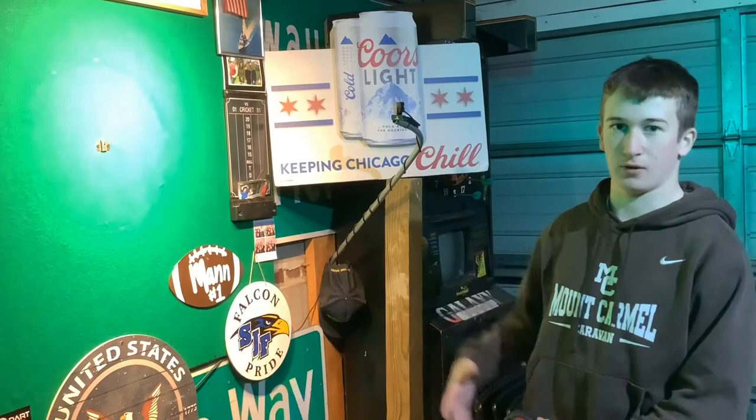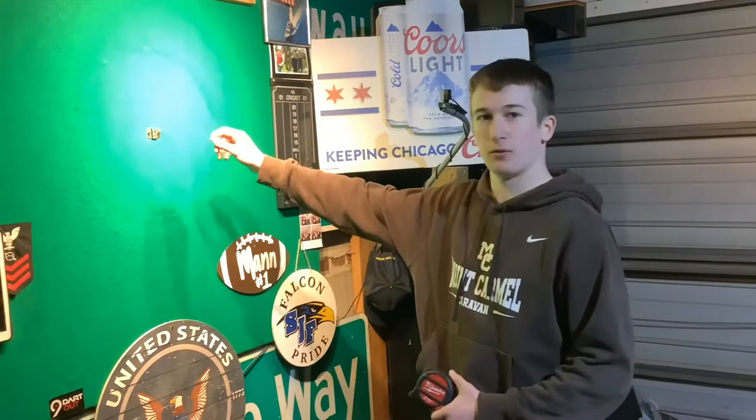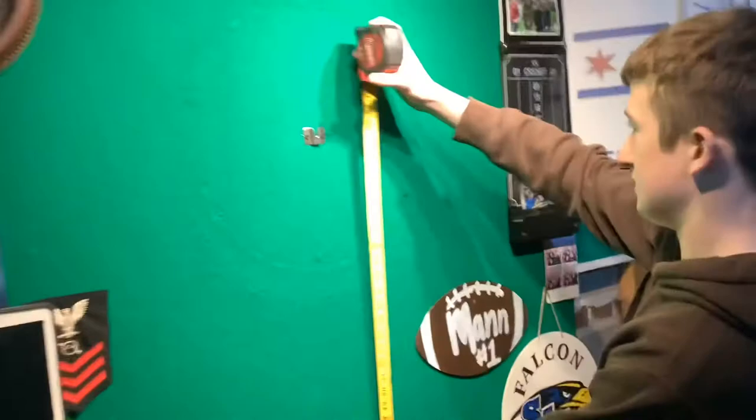To set up the dartboard, you have to have the center of the bullseye exactly 5 feet 8 inches off the ground. As you can see here, that's just 68 inches.